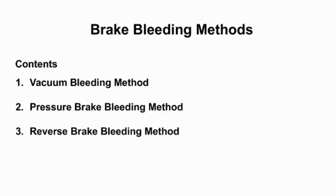Welcome to Automotive Basic Knowledge. Our topic for today is about brake bleeding methods.